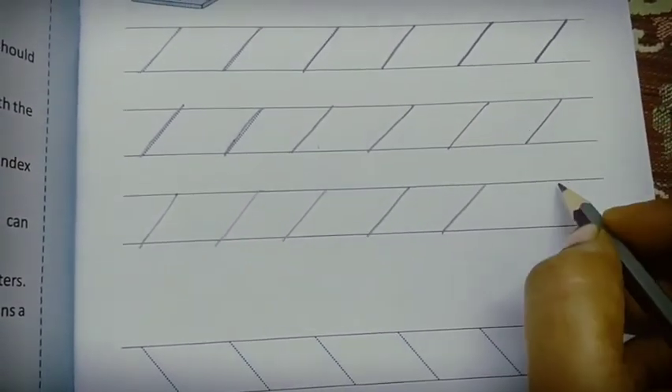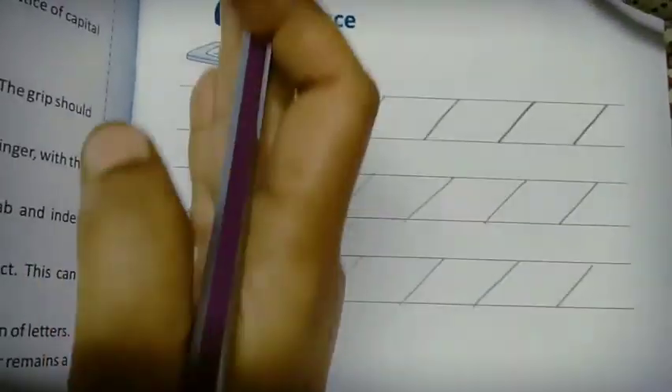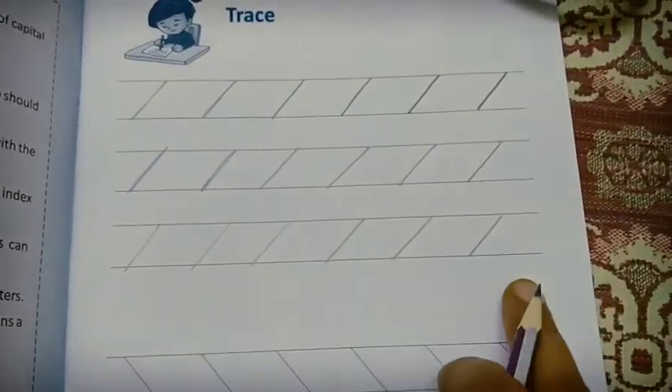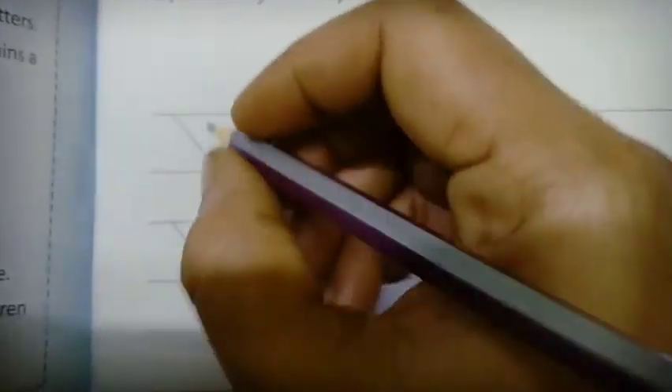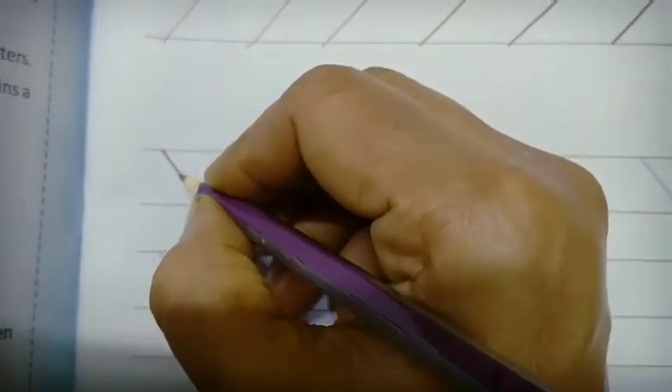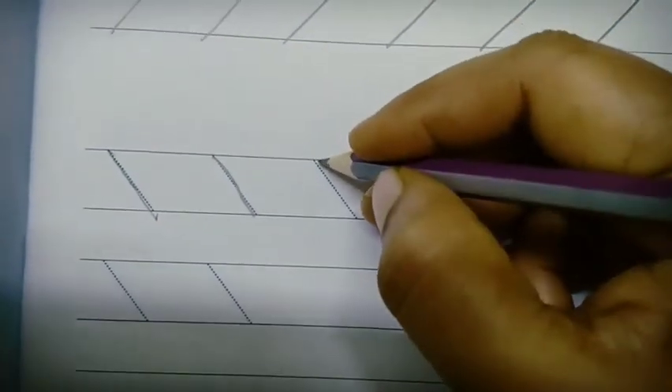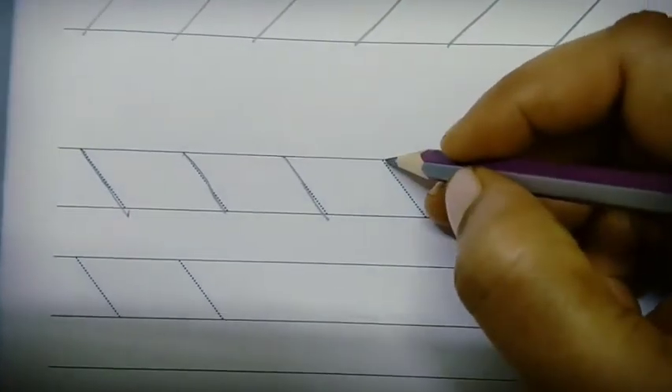Keep them straight — all should be in a line. Complete this right slanting line. Next you will start the left slanting line. Trace it slowly, children. Handwriting you should do slow.